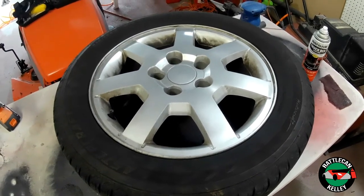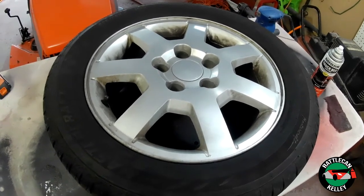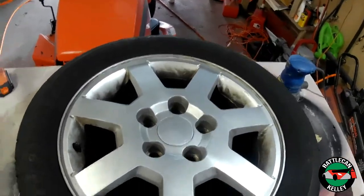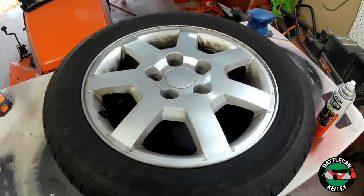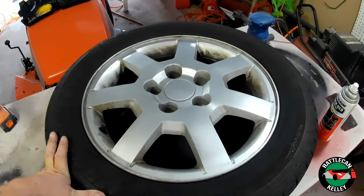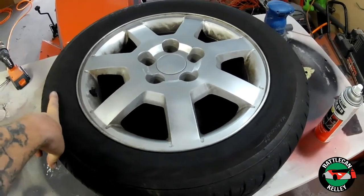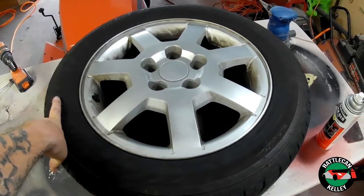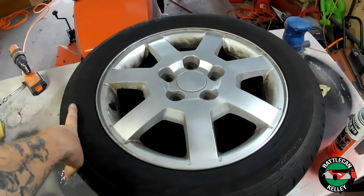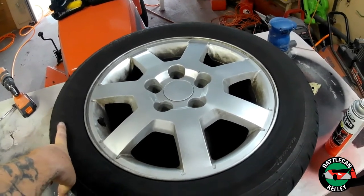Hey guys, welcome back to the channel. Today I am going to be painting my stock 16-inch ugly Cadillac wheels black — but not just any black. We're doing them in truck bed coating black. Now you might think that might look like crap, but it really doesn't look too bad. I do plan on murdering out the whole car, which means the whole thing is going to be blacked out. I don't plan on keeping these wheels for very long, but they need to get me through until I find something else. I just don't like the look of them, so I'm going to show you how I prep and paint these wheels so I have a nice durable black coating to get me through this Indiana winter.